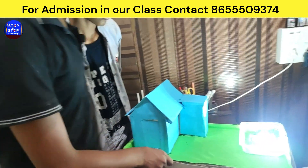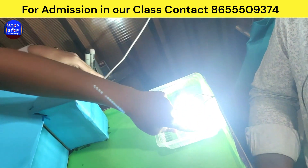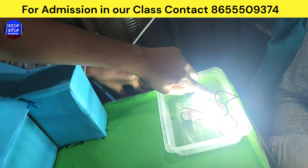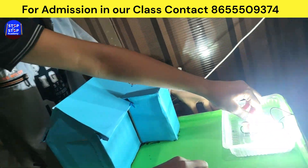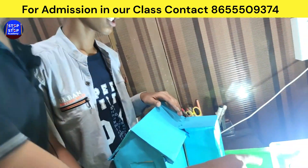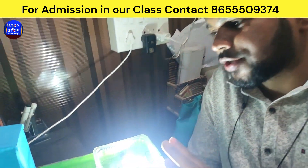I can explain the connections. Sir, this wire is phase and this wire is neutral, and it comes from a phase alternator DC current. What do we call this thing? Water pump motor. Ok, this is the water pump motor, and you have placed the LED strip here.